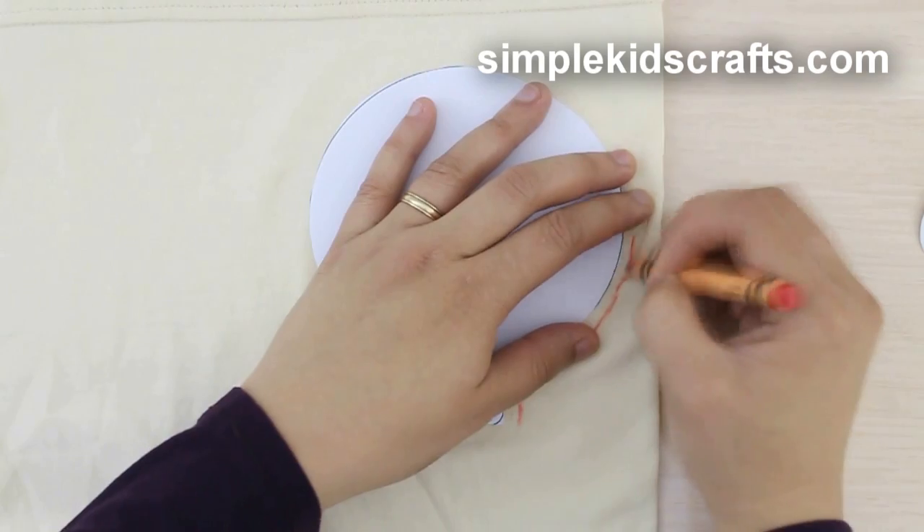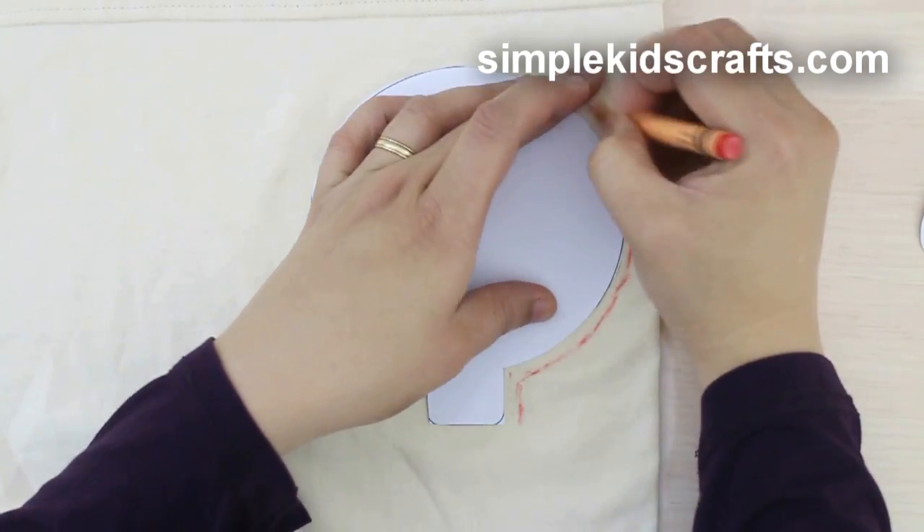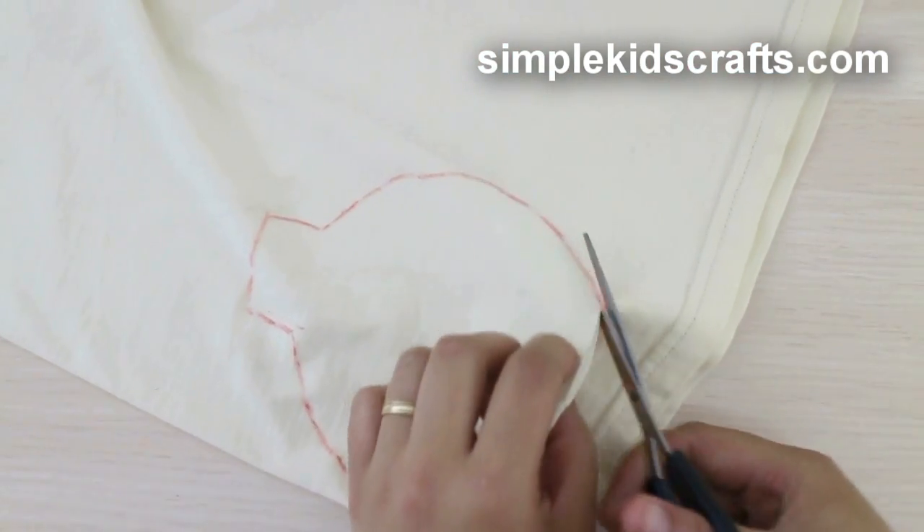Cut the pattern and trace it onto a piece of fabric, leaving about half an inch around the pattern, then cut.